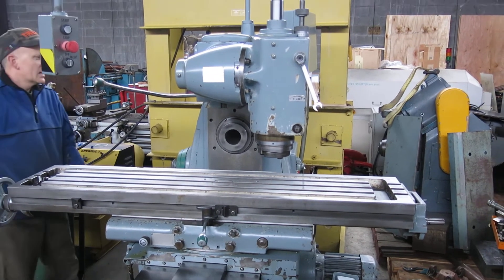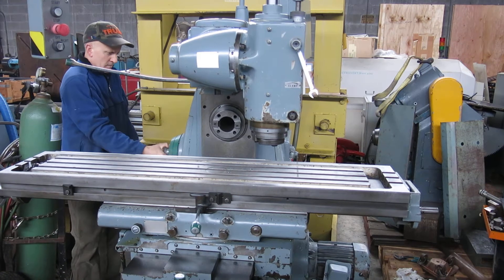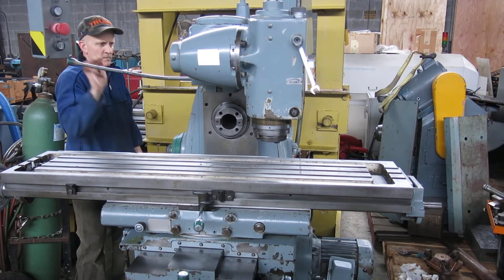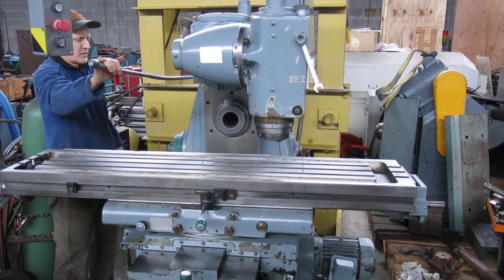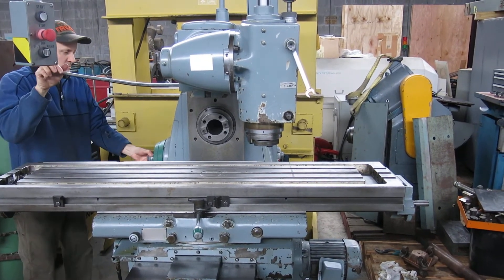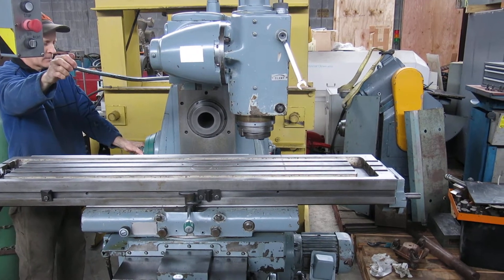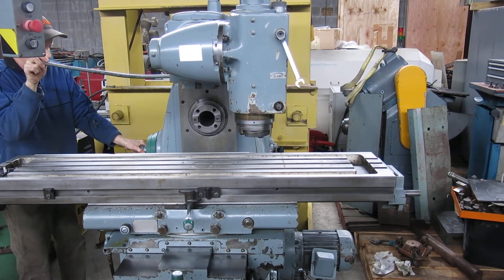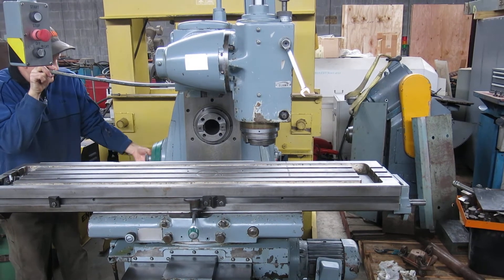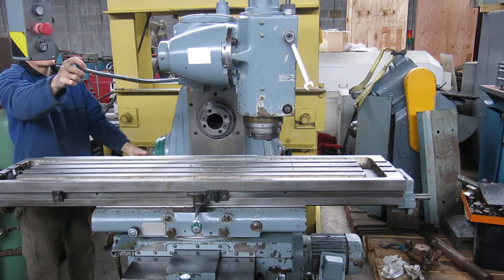We're running at 615 RPM. Then 1500 RPM. That's 2000 RPM. And that's 105 RPM — demonstrating the range of speeds on the horizontal spindle.